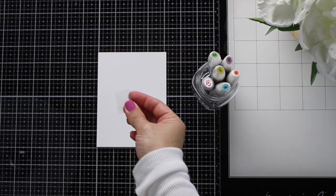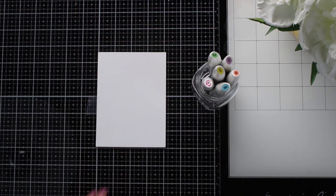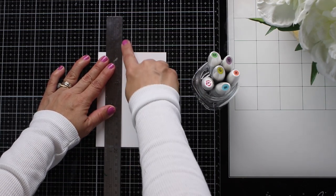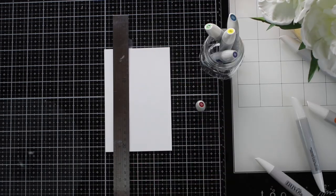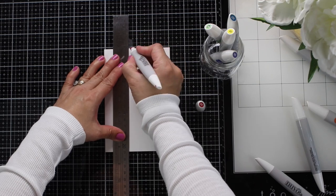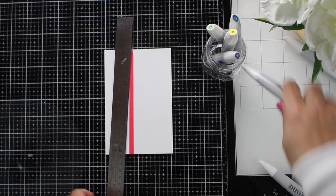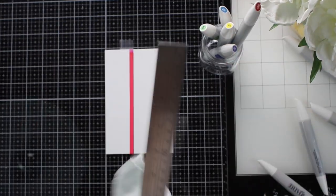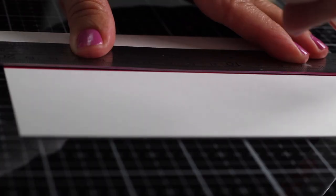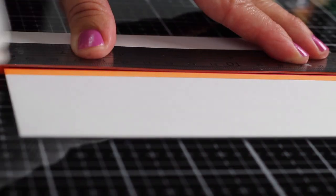I'm going to use a low-tack tape to keep the paper in place because I'm going to be tracing some lines using Nuvo alcohol markers and a ruler. I'm also going to use the grid on the glass mat to guide myself and get everything straight. Pay attention — I'm using the chisel nib of the markers to do this, and I'm just going to trace some lines. Some of that ink is going to stay on the ruler, so you'll see me cleaning the ruler to avoid cross-ink contamination.